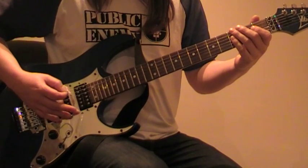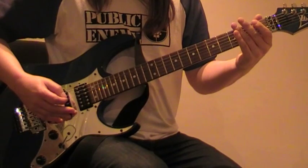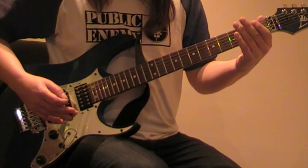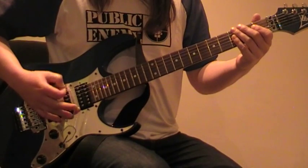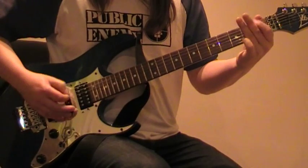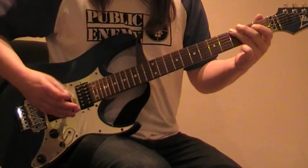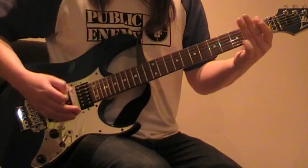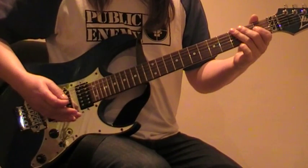I'll do that slower, that's the intro. This is the main riff. I'll do that slower. A little slower.